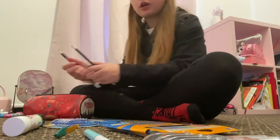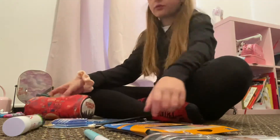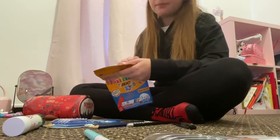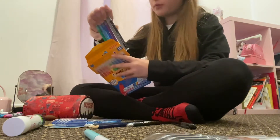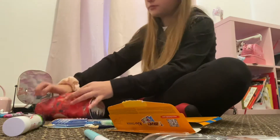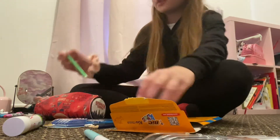Like halfway through the year I'm gonna ask my mom if I could buy a new pencil case, because I want a specific type — it's hard to explain, but like a certain type if you know what I mean.